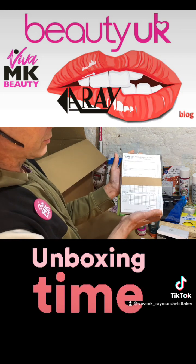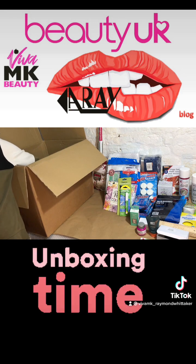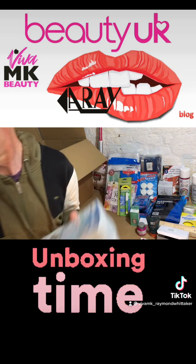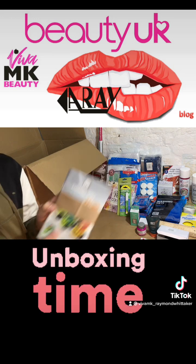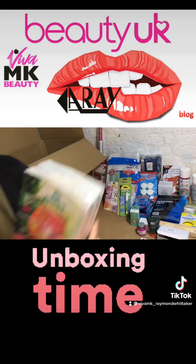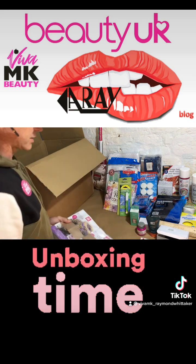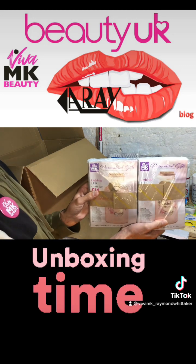We've got some personalised order forms. We've got a pack of snappy bags. We've got a House Proud catalogue. We've got children's gifts. We've got 'You and Yours'. We've got the beauty catalogues. We've got a box of something there.